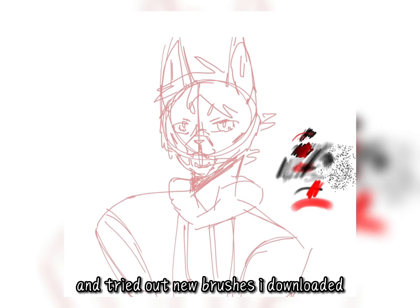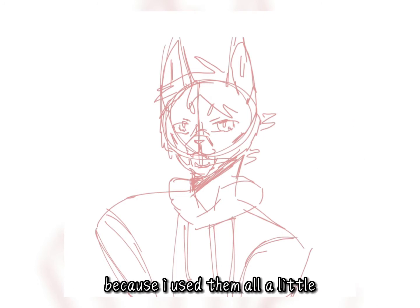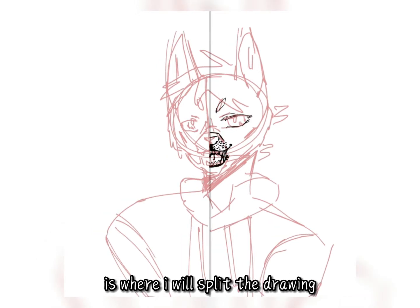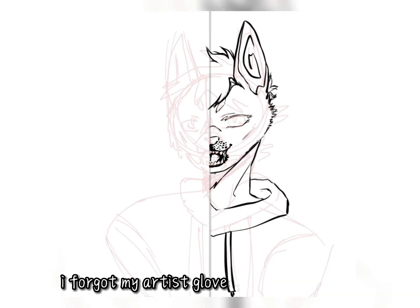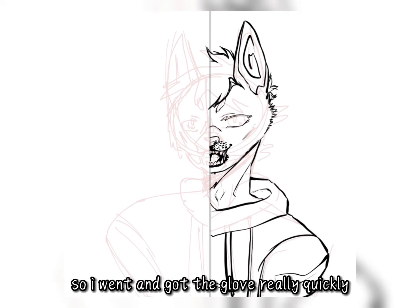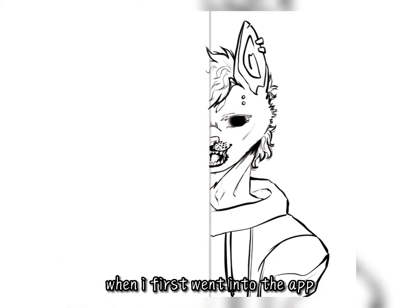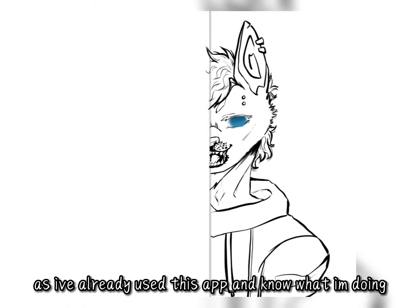First I made the sketch clearer and tried out new brushes I downloaded. It was really hard to choose, but in the end it didn't matter because I used them all a little. The line you are seeing in the middle is where I will split the drawing — ibis Paint X on the right, Procreate on the left. I forgot my artist glove and accidentally drew with my hand the whole time, so I went and got it really quickly. When I first went into the app, I skipped all tutorials and tips as I've already used this app and know what I'm doing.